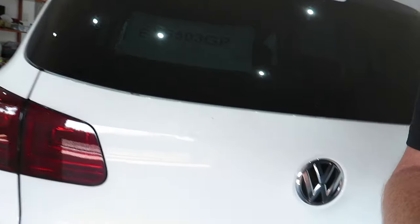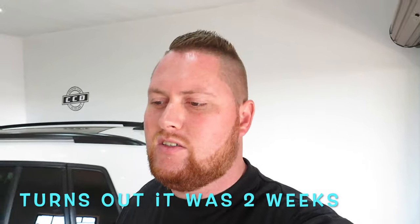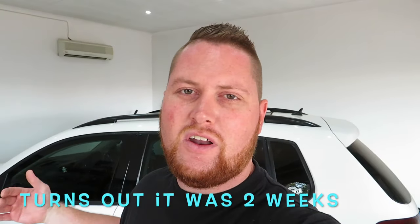As you guys can see my car is extremely dirty. I haven't washed it for about a week just to make sure that I can show you guys a proper video on how to clean your car.